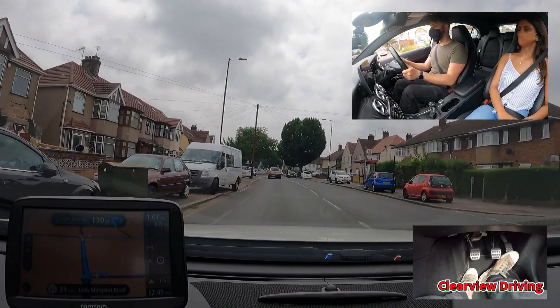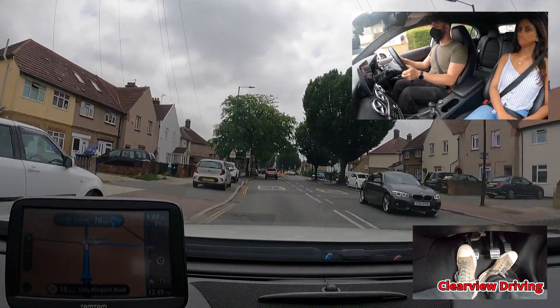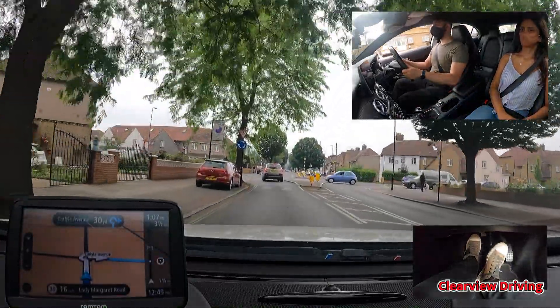On approach to this right turn at the mini roundabout, Malik doesn't signal until he gets to the very top of the roundabout. This would be a serious fault as nobody ahead knows that he's turning right.